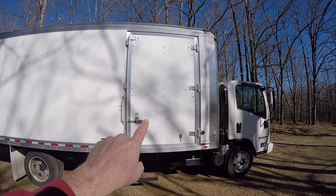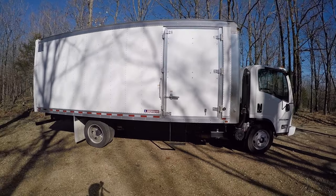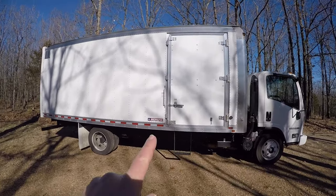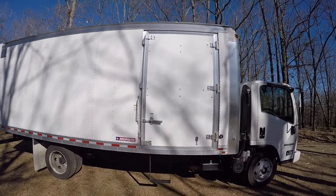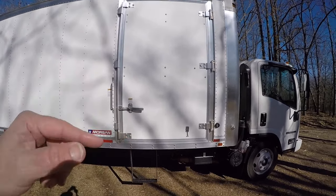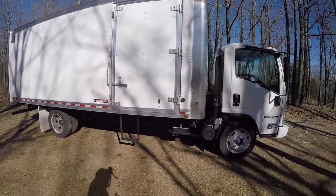Look at this — a 48-inch door. On my old box truck I didn't have a side door. I definitely recommend if you're going to do the box truck option, definitely get the side door. This thing is super nice. It has a little latch right here to open the door — I'll show you that in a minute. But a super handy feature to have.